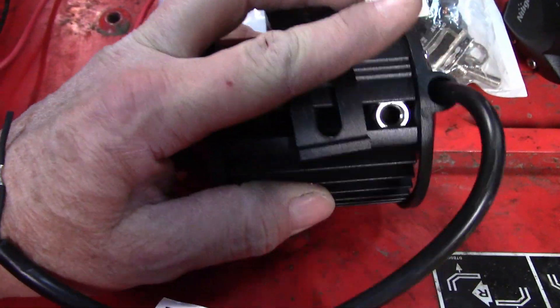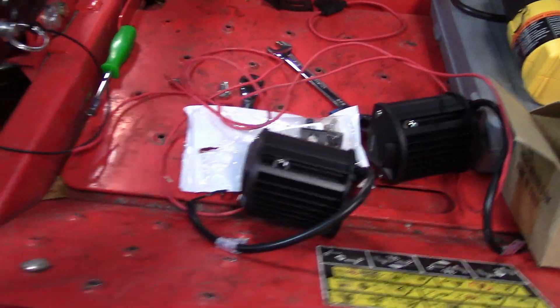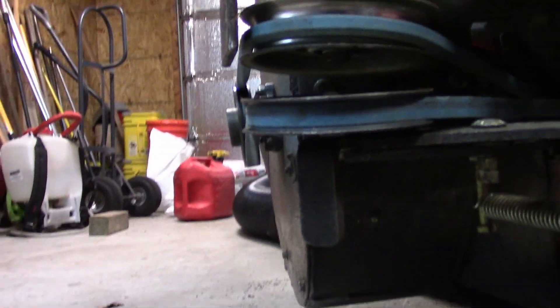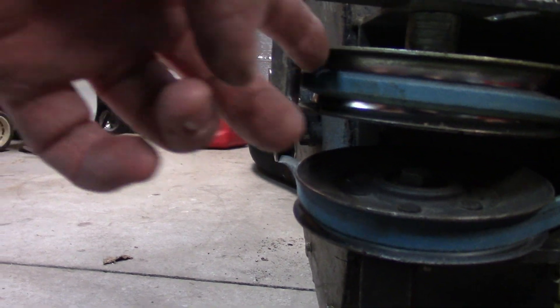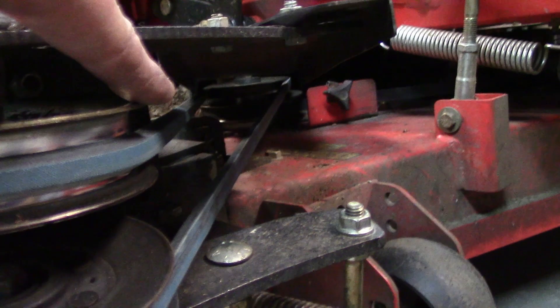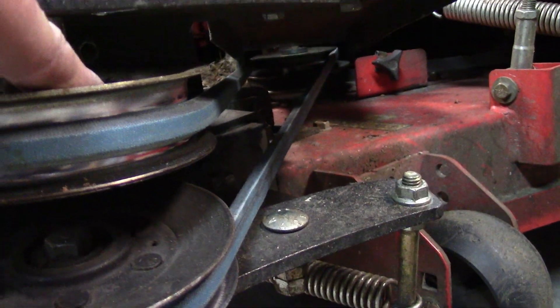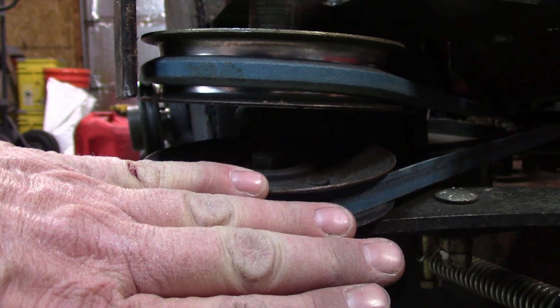It's going to be a challenge, but it'll work. Looking at the Protero pulley: this belt is straight and lined up, that belt is straight and lined up as best as I'm going to get it — it's pretty close. But this pulley is kicked down this way.